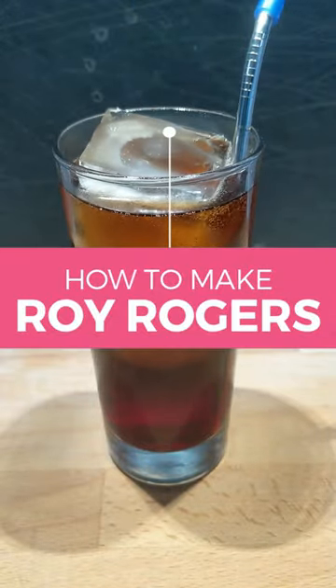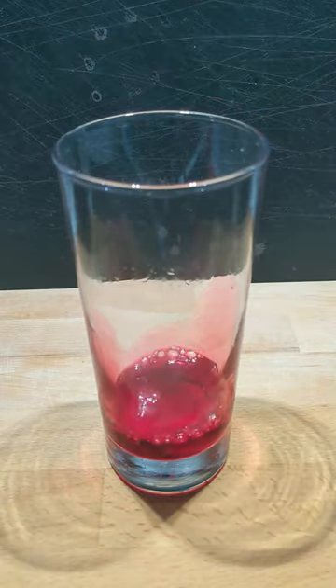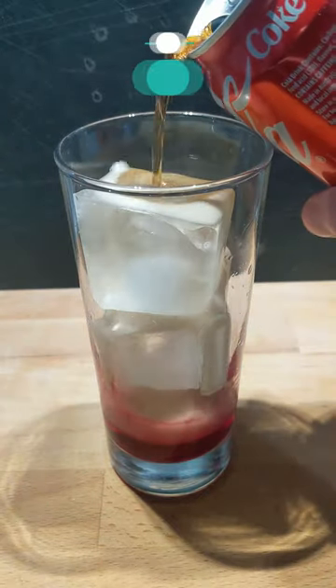Today let's make a Roy Rogers, a simple two ingredient drink. To start off, add one part grenadine to your taste to the glass, and then add some ice to that glass.